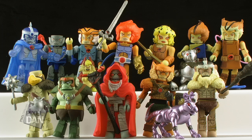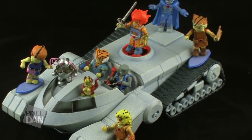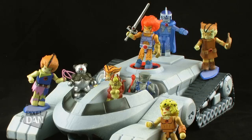Something else I always love to point out: if you have the Icon Heroes Thunder Tank statue, that thing is incredibly compatible with these Mini-Mates. Just look how well the entire Thundercats team displays with that Thunder Tank. If you're planning on picking up these Mini-Mates and you can spare the extra change, I would highly recommend picking up the Thunder Tank as well, because it makes for one heck of a cool display piece.